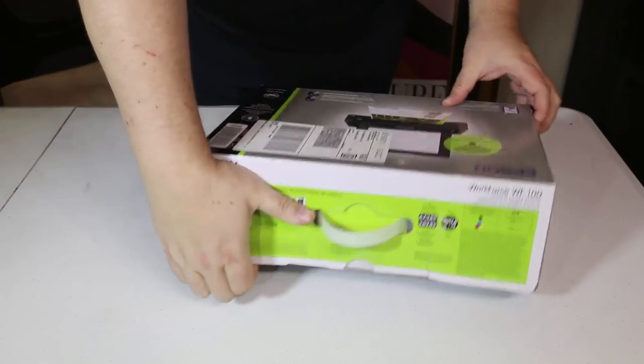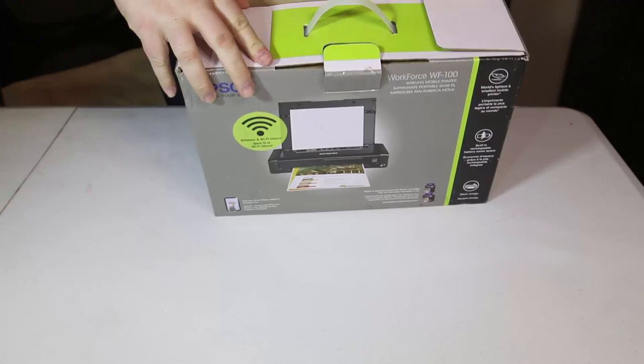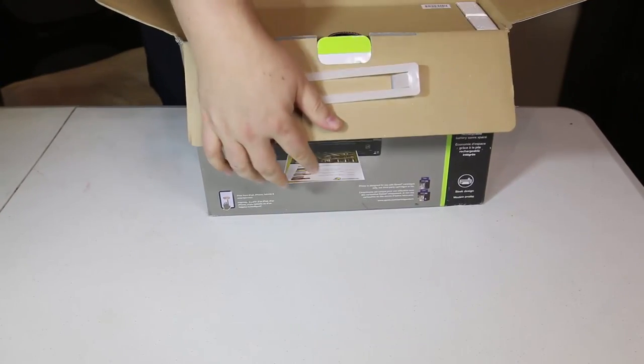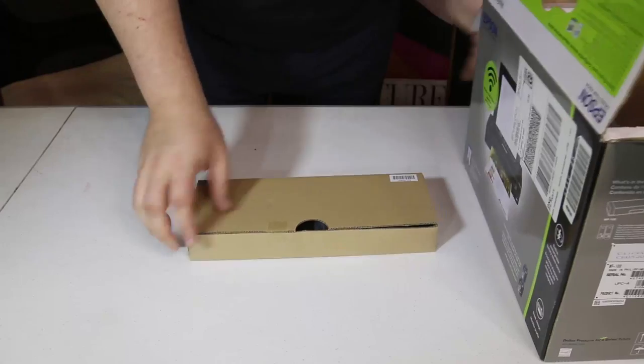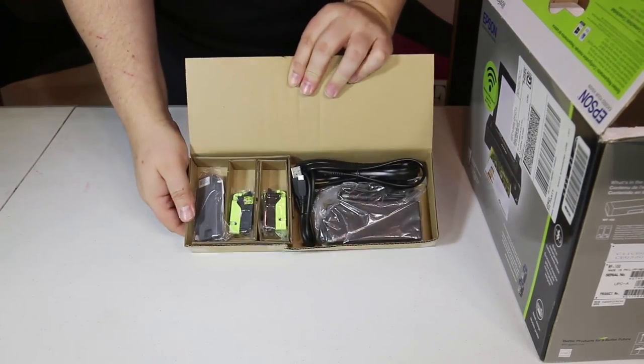It's got built-in wireless and Wi-Fi Direct so you can easily print from your iPad, your iPhone, your tablets, your smartphones, and your laptops. Real simple and easy. I use the app on my Epson at home and it's got flexible battery charging.